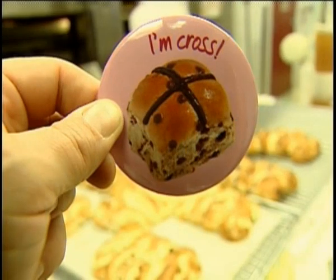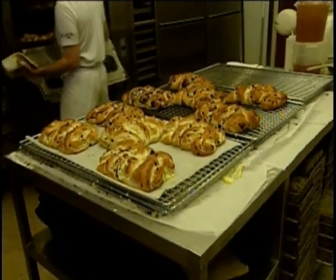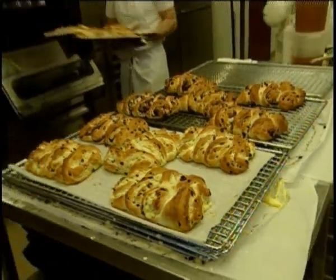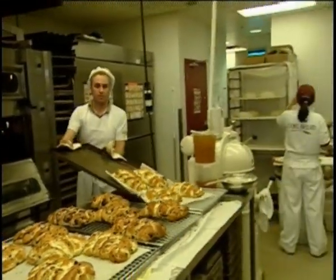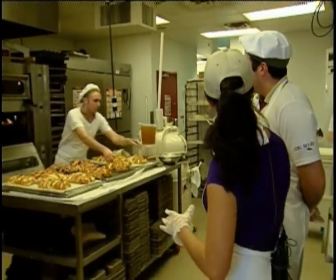Good morning, everyone. Welcome back to Breakfast Television. We're live on location this morning at Cobb's Bread, just south of Glenmore Trail on Elbow Drive. We're learning how to make all the recipes here at Cobb's — there are many things that are made. It's been a very, very productive morning so far.